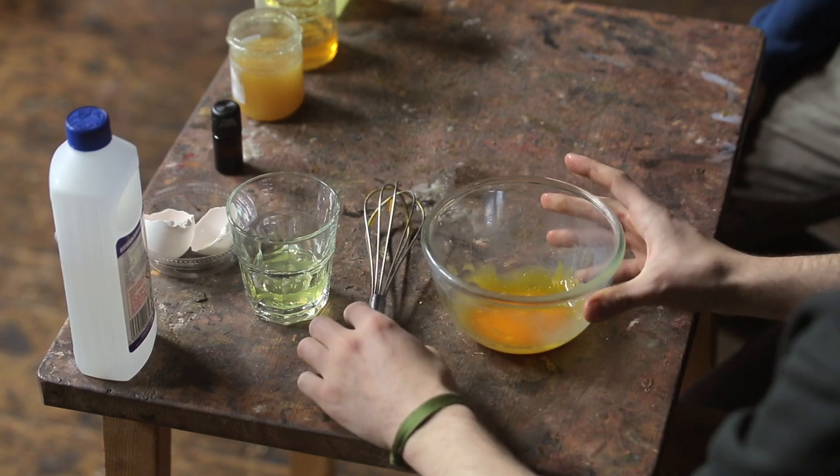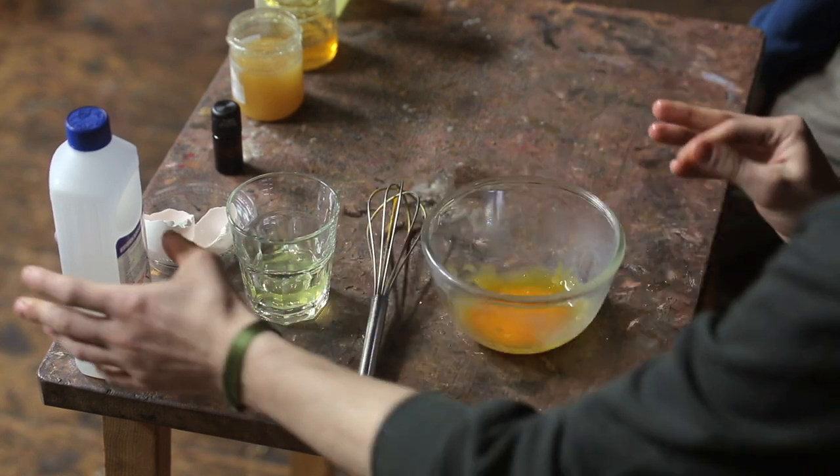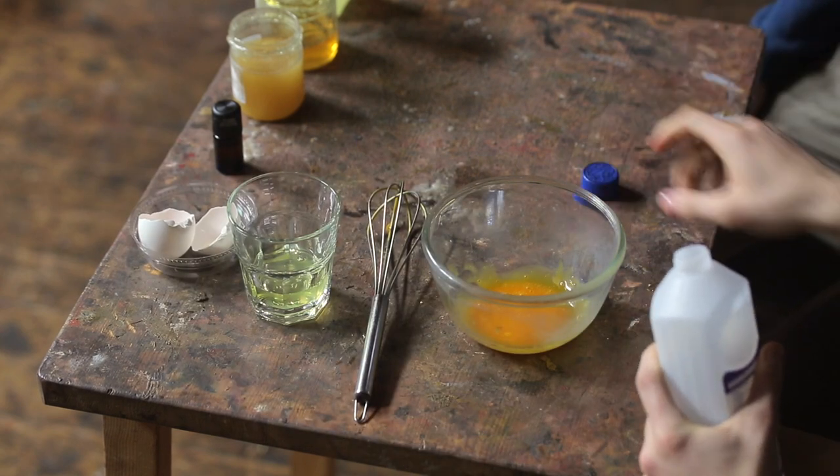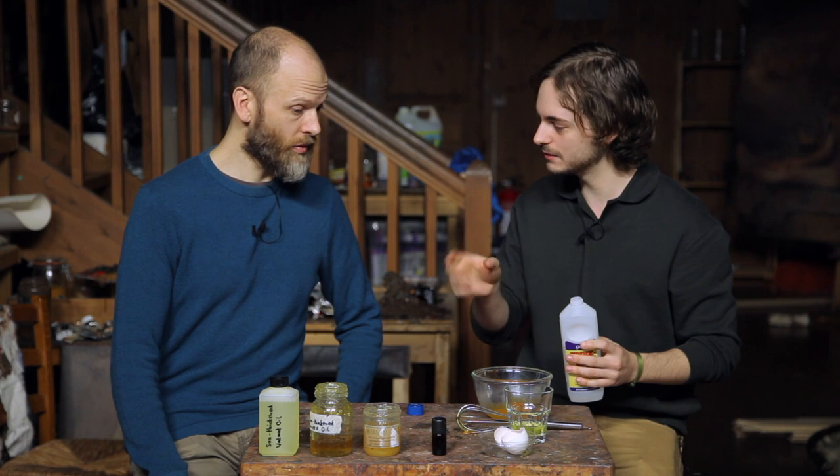Beat it a little bit, and then you put in the vinegar. The proportions should be one part egg yolk and then roughly the same amount of vinegar, perhaps a little bit less.